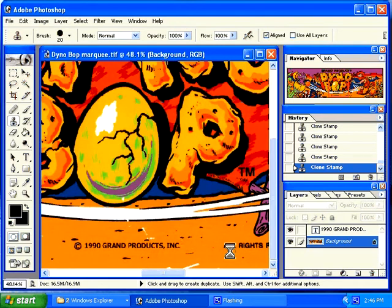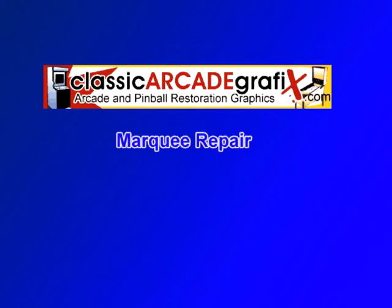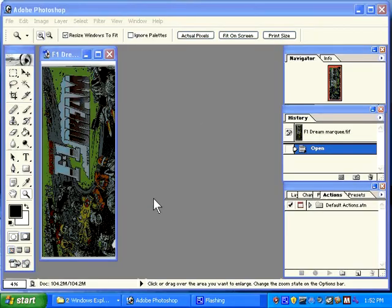This will make the entire project look much better. I am going to quickly run through another marquee just as a second example. Here is a Romstar F1 Dream marquee. You can see that it has been run on a professional scanner because it has the excess around the edges.